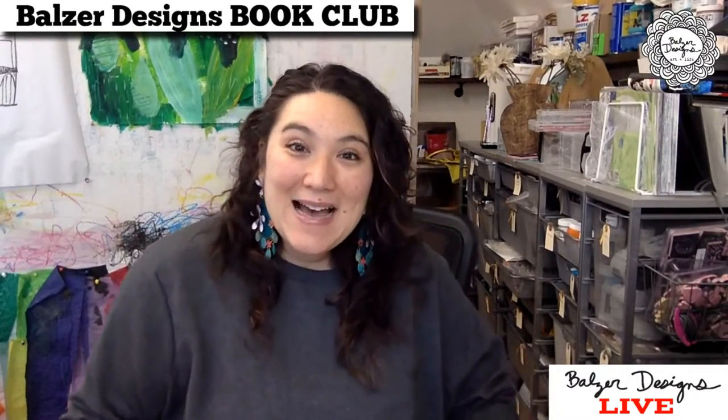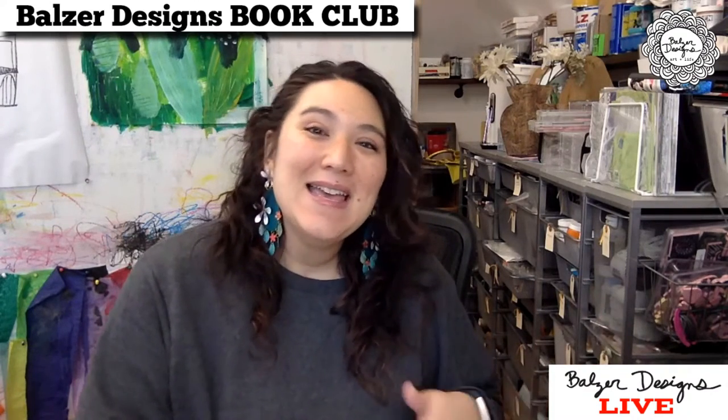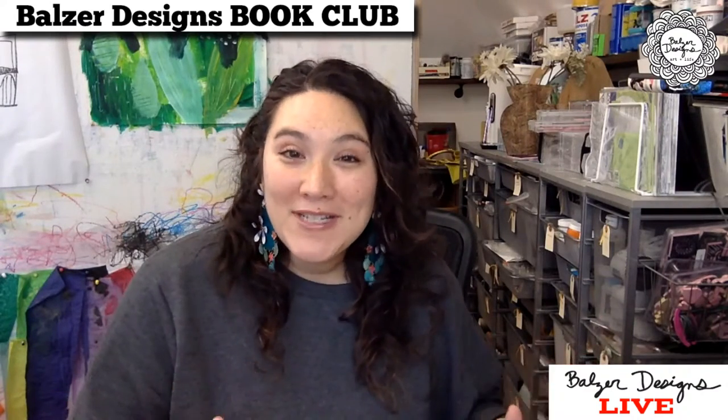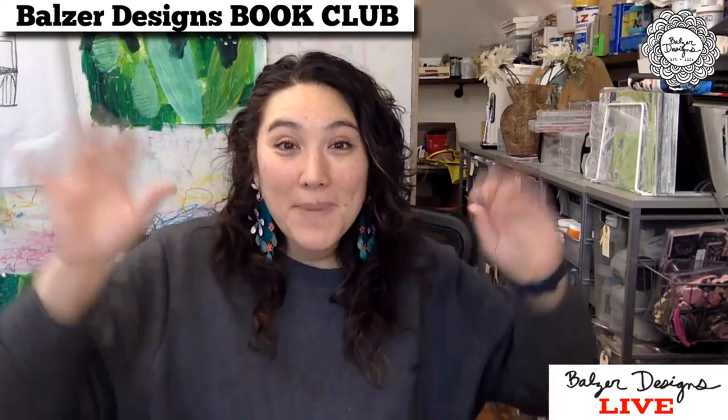Hello and welcome, everybody. Whether you're watching live or watching the replay, if you've read the book, if you're planning to read the book, if you have no intention of reading the book — whatever your story, you are welcome. I'm so glad that you're here for Book Club.